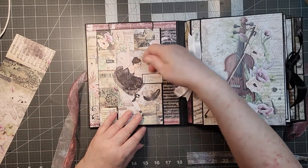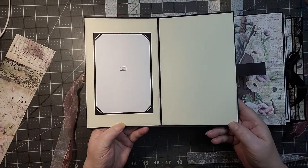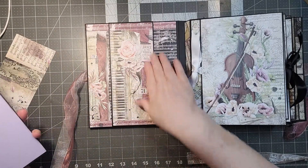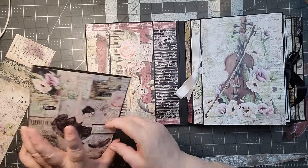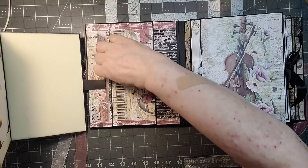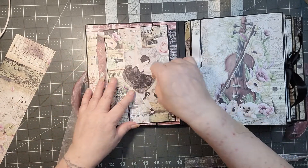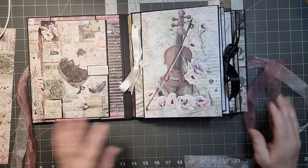Inside the front cover we have a booklet with a magnetic clasp — open it up and you can pop a picture in there. Then there's a belly band right here where you can pop more in as well, there's lots of room. The magnet holds it in place.